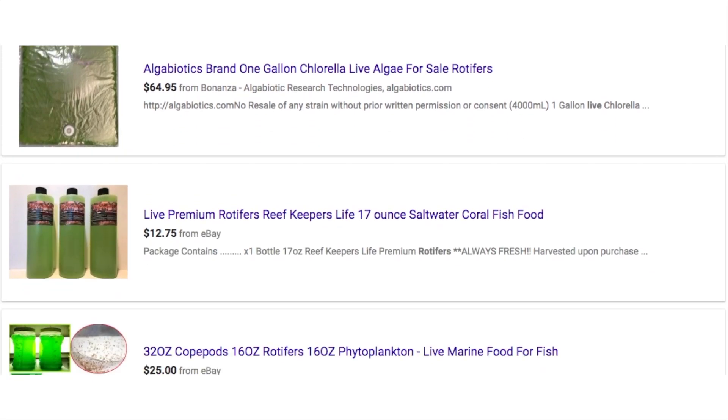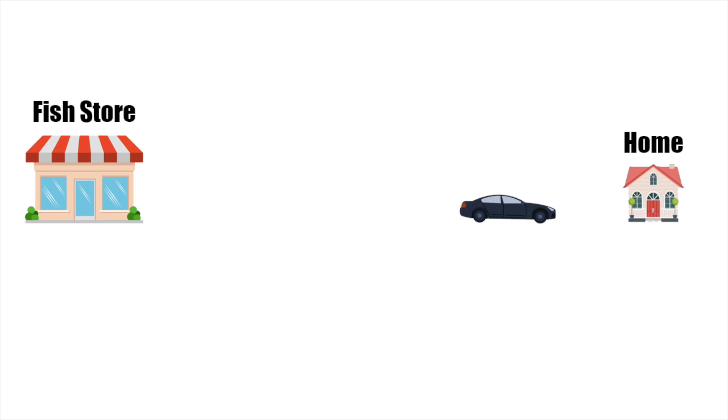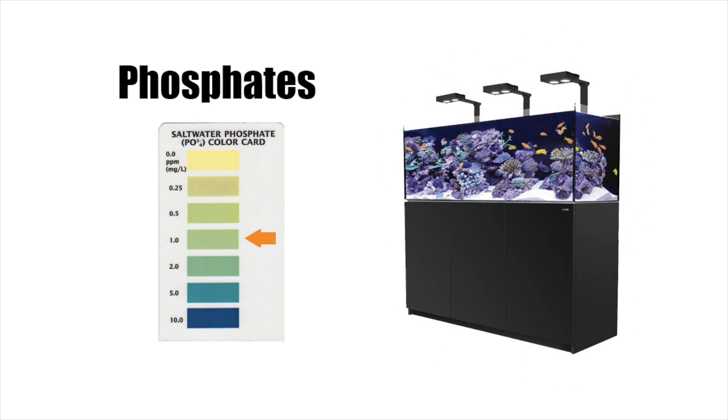Not to mention that a lot of these products contain preservatives in order to keep them fresh. By the time you purchase these products, bring them home, and then feed them to your tank, a lot of times you are unknowingly dumping phosphates into your tank.